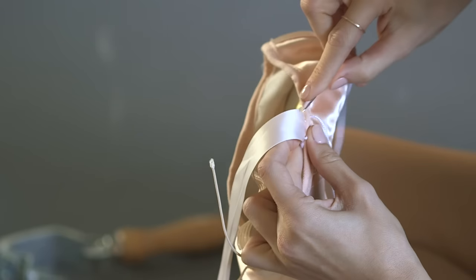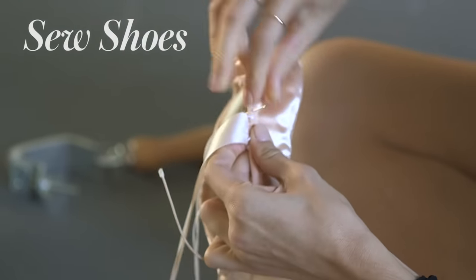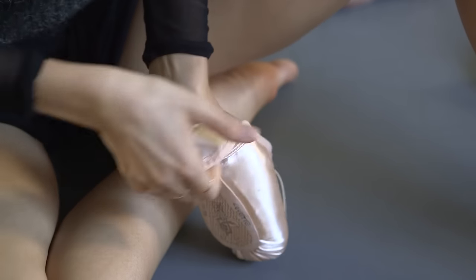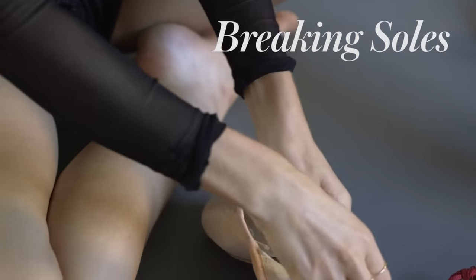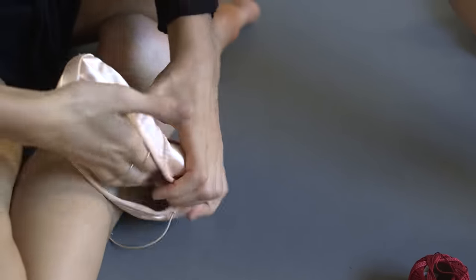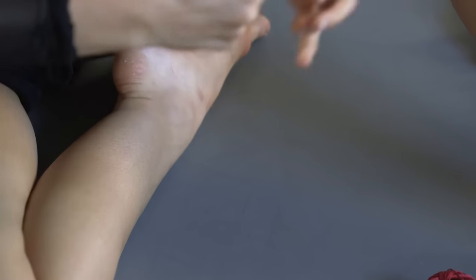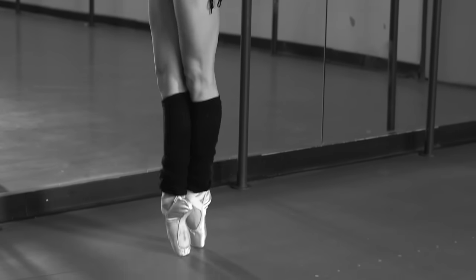The next thing I do in my day is sew shoes, and I like to do it on the subway. After I've sewn my shoes, I will prepare them by breaking the sole. I'll break it in half, sort of separate the shoe and fold a piece back, and I soften the box a little bit and flatten it to make it wider. I need that flexibility, but I also need it to be hard because I have to stand on my shoe.